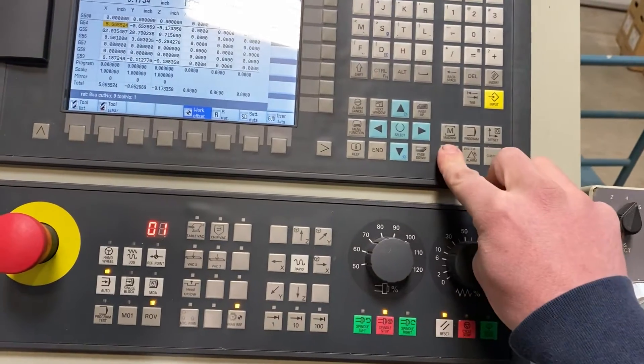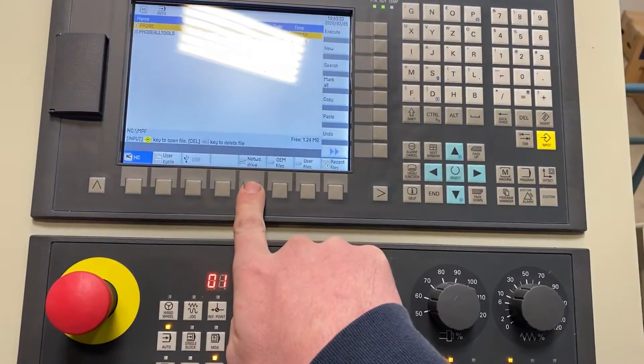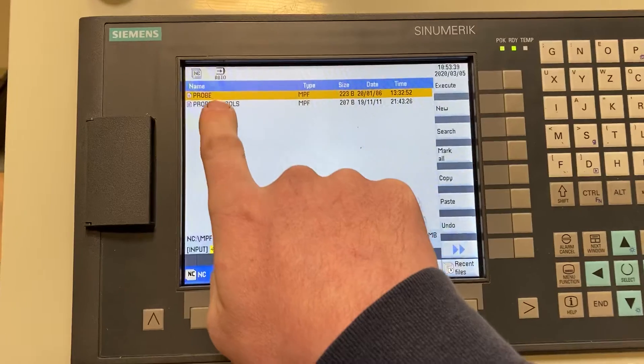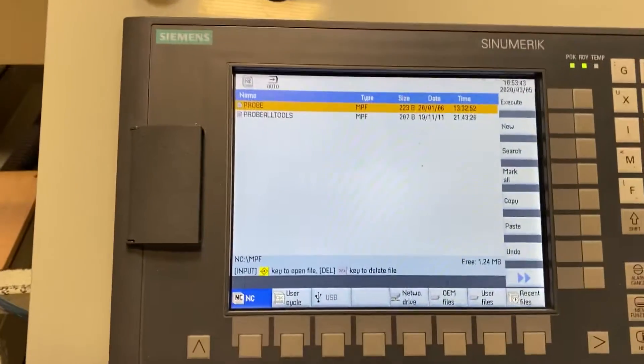Go to Program Manager and instead of the network drive where we normally load programs from, go to NC and you'll see Probe or Probe All Tools. Probe All Tools will probe the whole carousel, but normally you just need to use Probe.